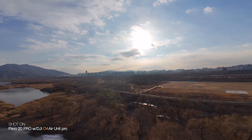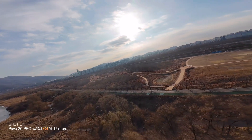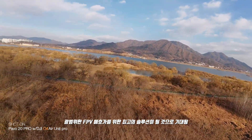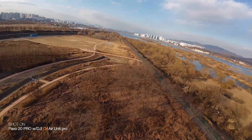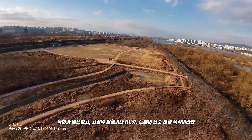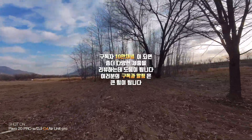결론을 내리자면, DJI O4 에어 유닛 프로는 현존하는 FPV 장치 중 가장 뛰어난 화질과 안정성을 제공하며 고급 사용자를 위한 최고의 선택입니다. 특히 영상 제작과 레이싱을 동시에 고려하는 유저에게 높은 신뢰를 줍니다. 녹화가 필요 없고 고정익 비행기나 RC카, 드론의 단순 비행 목적이라면 O4 에어 유닛 같은 경량 옵션도 충분히 매력적일 수 있습니다. 궁금한 점은 댓글로 남겨주세요.